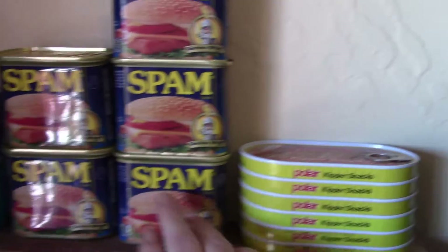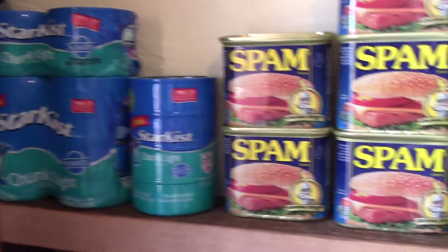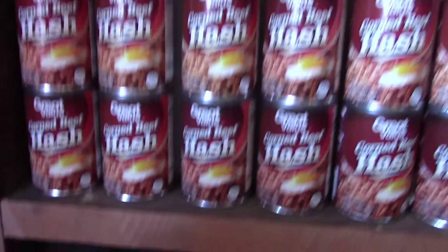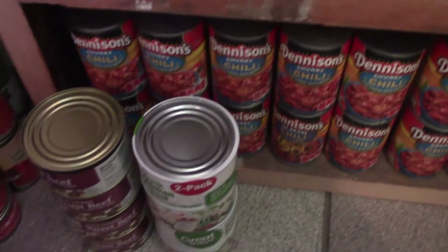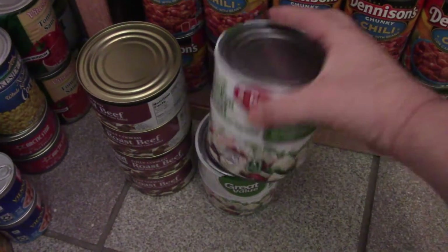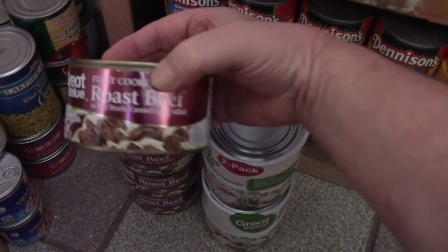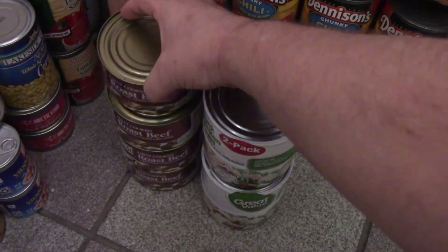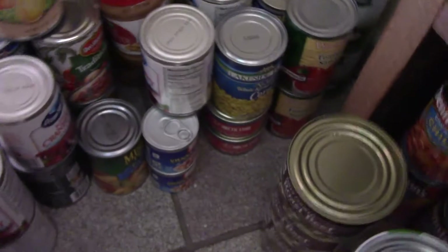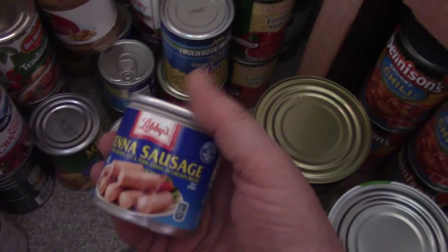Here's just some of the preps that I do — like the kipper snacks, which are really good, and the spam. Lots of tuna. I still have more racks to make and I haven't done it because of my health. But here's canned chicken, canned roast beef — really good stuff. And there's just a ton of cans over here of peanut butter and Vienna sausages.